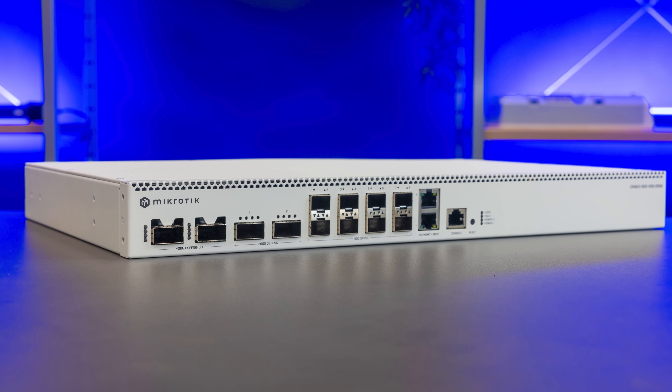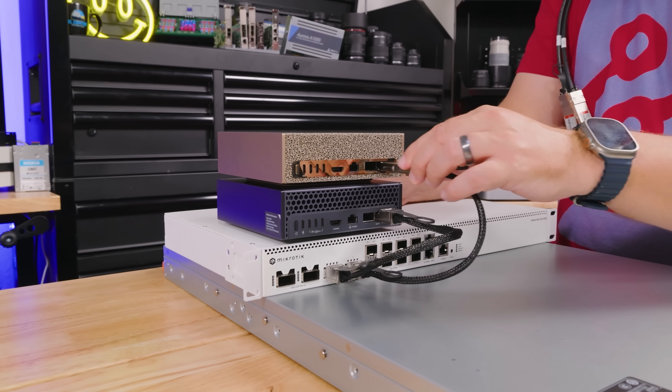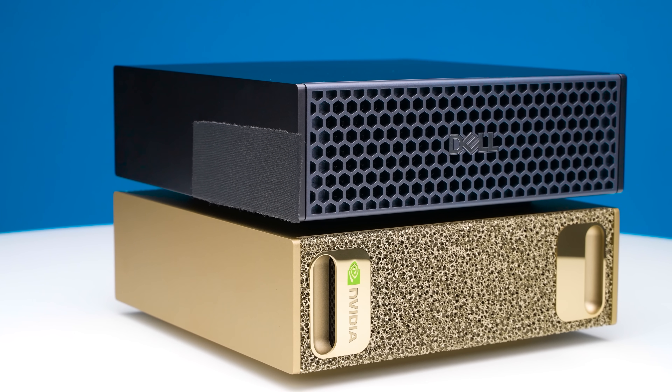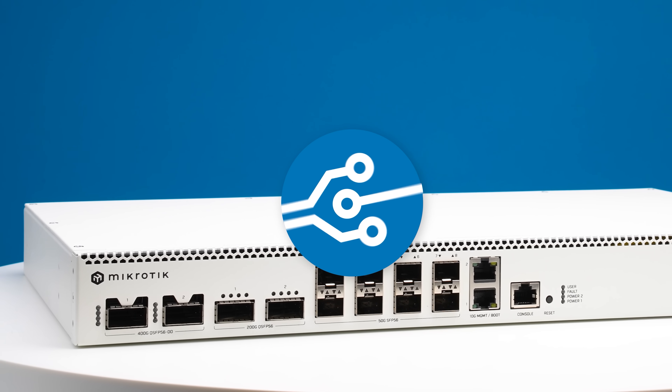When I first saw this switch, all I could think was this is the perfect switch if you want a little scale-out AI cluster with the new NVIDIA GB10 devices like the DGX Spark, the Dell Pro Max with GB10, and those types of systems. We're going to go into a lot here, but I'd love to hear what you think in the comments. Let's get to the hardware, starting with the front of the switch.